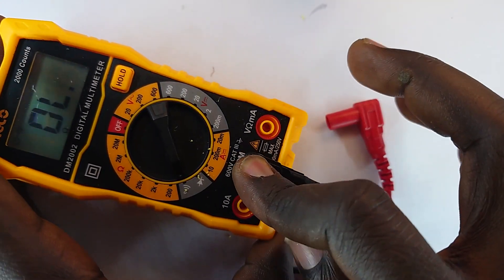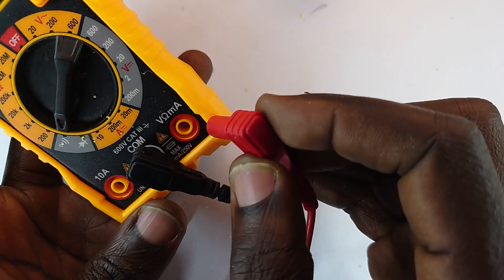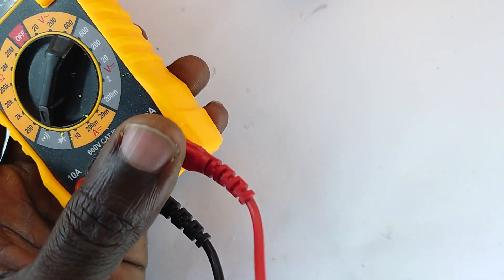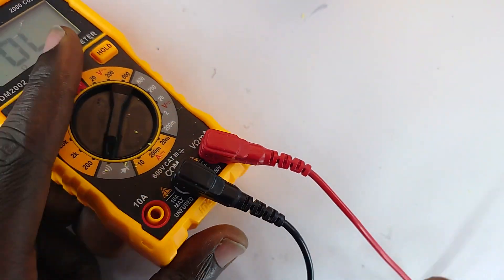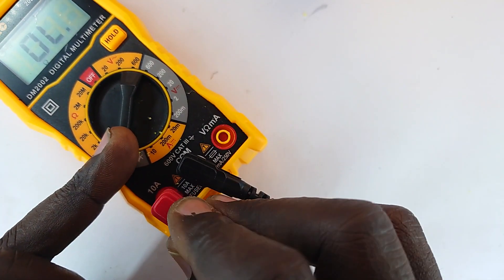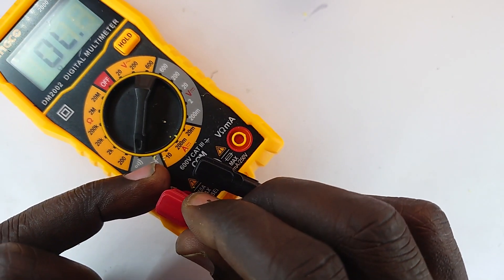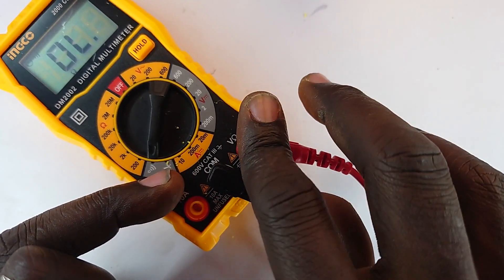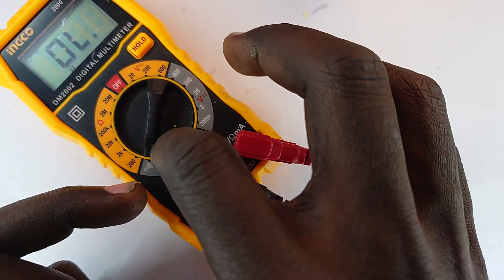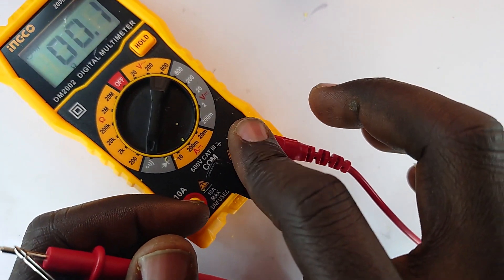The common port accepts the black probe. If you want to measure voltage or resistance in ohms, you plug the red probe into the main port. However, if you want to measure current, you shift it to the 10-ampere port. For milliampere ranges — 20 milli up to 200 milliamps maximum — you place the probe in the milliamp port.